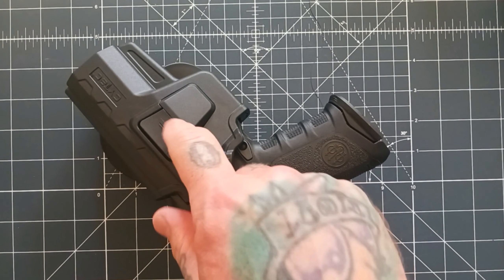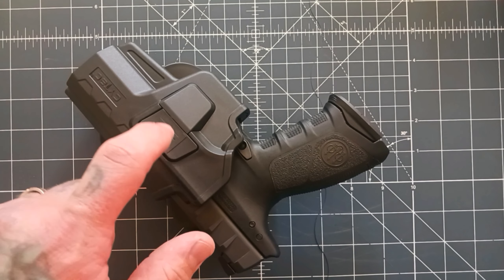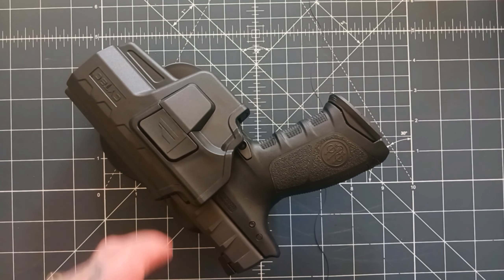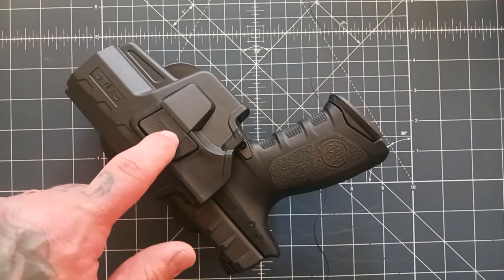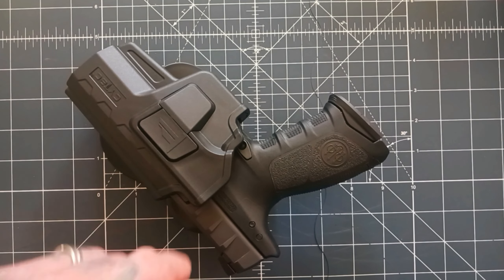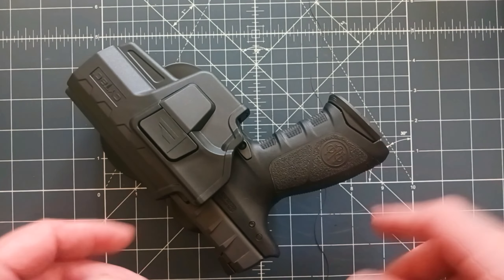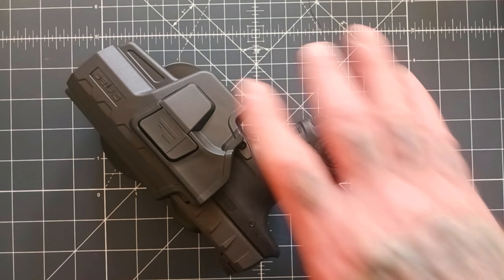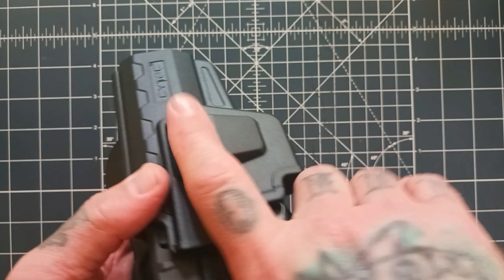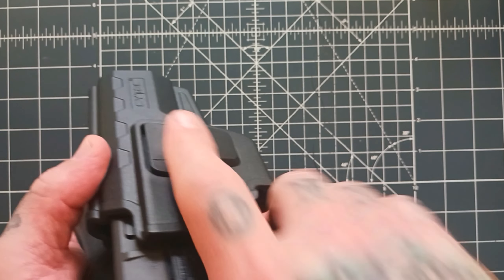They have some videos up on their site of a button test where they were doing 48 hours of automated pushes on this button — that's a hundred and fifty thousand button pushes — and the button was still holding up. Kind of neat that they put that up there. They also did some crush tests and strength tests on it. Once you get used to that release, it is very intuitive — your finger just naturally goes there.